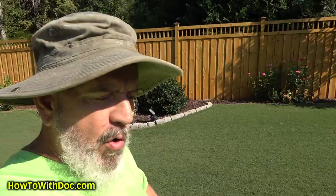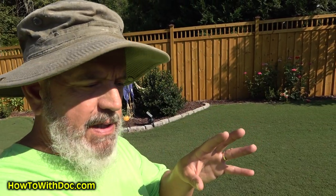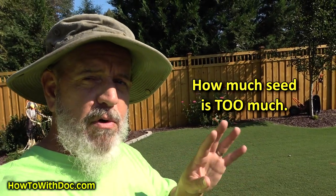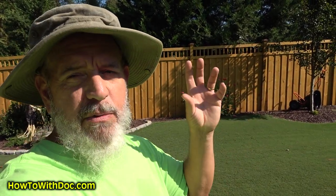If you're overseeding Bermuda, I'll go over the poundage and I'll show you the experiment we did out here. Basically what I wanted to do was come out here and do a light seed at about four or five pounds per thousand square feet and show you what that looks like. Then come back and we're going to double that rate and show you what it looks like. Sometimes, especially with cool season lawns, people have a tendency to put too much seed down in the fall. You can get a lot of crowding issues when it comes back in the spring.